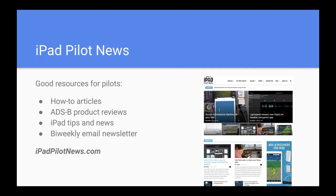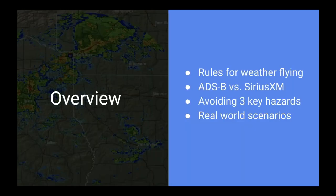There are email newsletters you can sign up for to stay up to date. Here's a quick overview of what we're going to cover today: five rules for weather flying, a review of ADS-B versus SiriusXM, the three key weather hazards you need to avoid, and finally five real-world scenarios — trips I've flown over the last few years using Datalink weather. I'll share my decision-making process. Some of them I'm proud of, some of them I'm not.